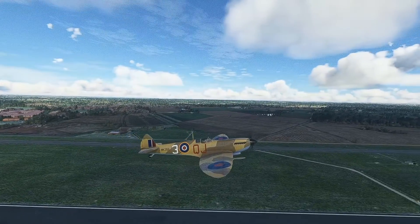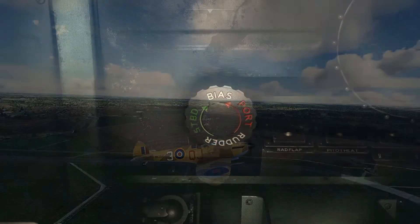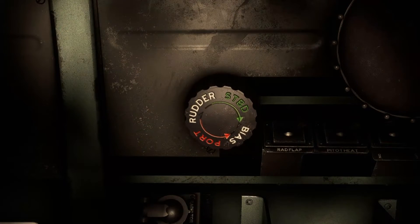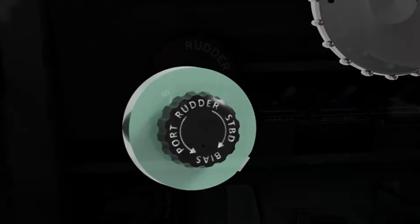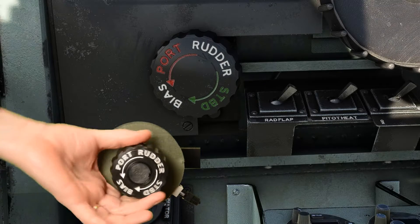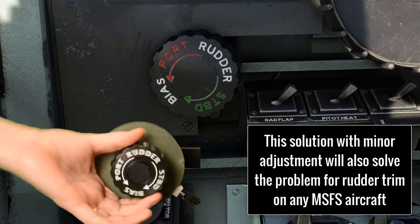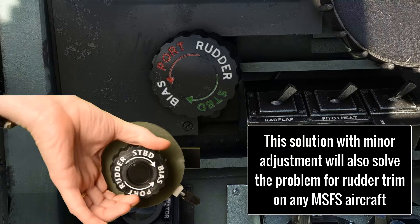Those who love the Spitfire and enjoy flying it in a sim will know how important the rudder bias or rudder trim is, and you're probably familiar with this problem demonstrated here with the Authenticate rudder trim bias wheel. You can see clearly how out of sync the trim wheel inputs are compared to the sim behavior. Microsoft Flight Simulator is particularly bad at this. In this video I'm going to show you how to solve this problem.